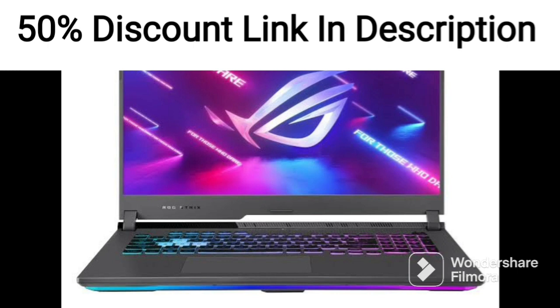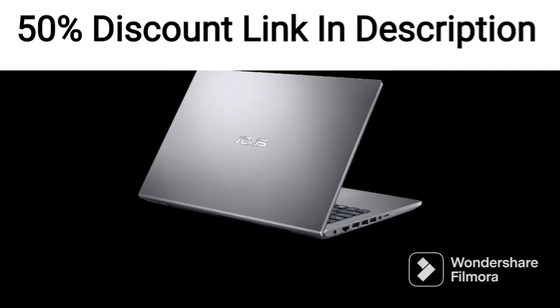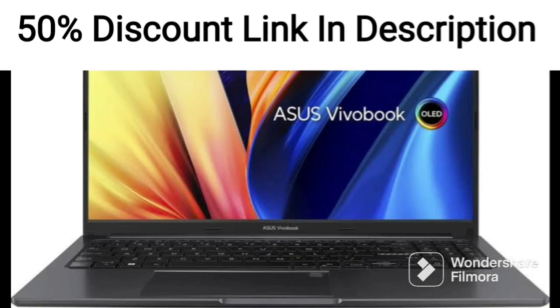Overall, the ASUS Vivabook 15x1500E Edge 322WS is a great choice for those in need of a reliable and portable laptop for everyday use. Its simple design, good performance, and decent display make it a solid choice for basic productivity tasks.